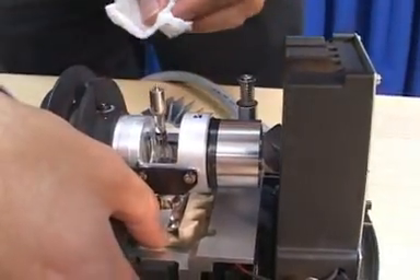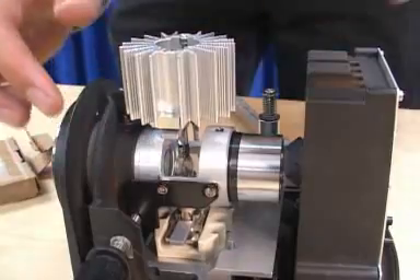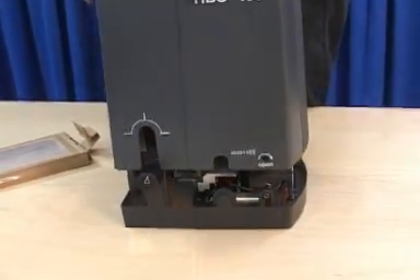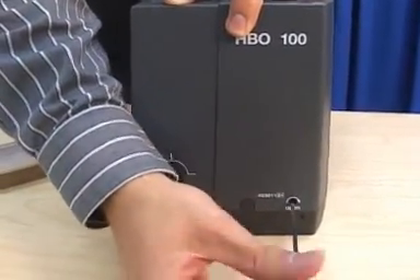Insert the HBO 100 burner into the lamp socket by pushing down the spring lever on the lamp socket. Make sure that the writing on the metal sleeve of the burner is upright where the heat sink connects. Squeeze the spring lever on the heat sink and attach it to the burner. Slide the cover back over the top and close the locking screws.